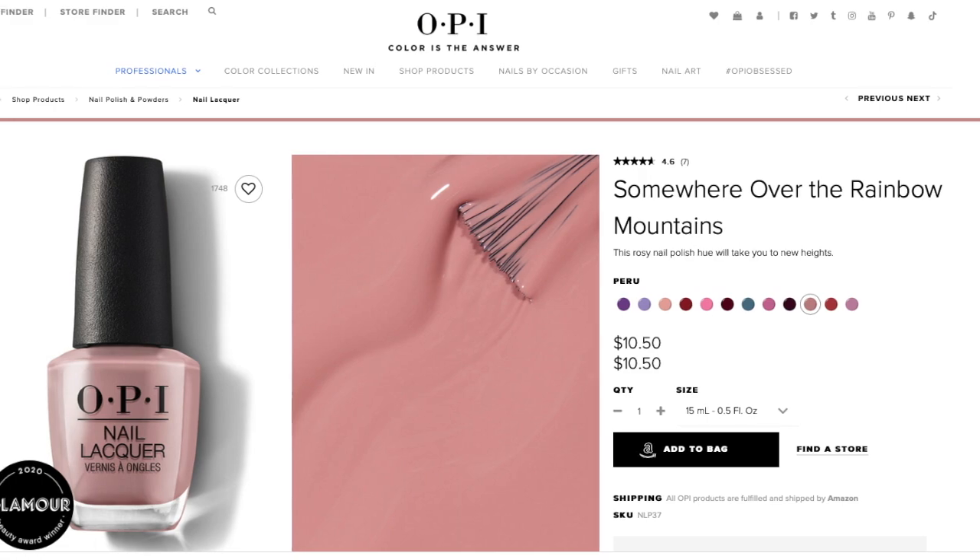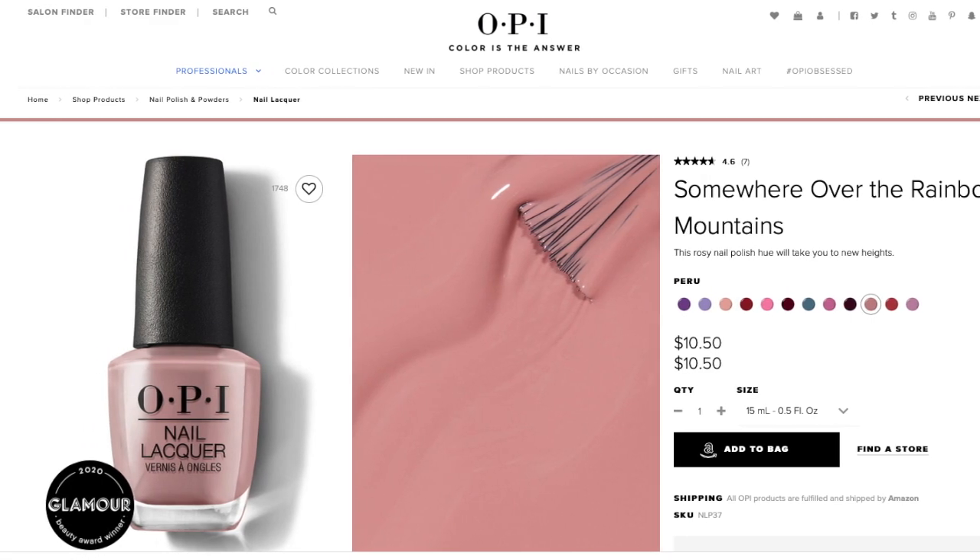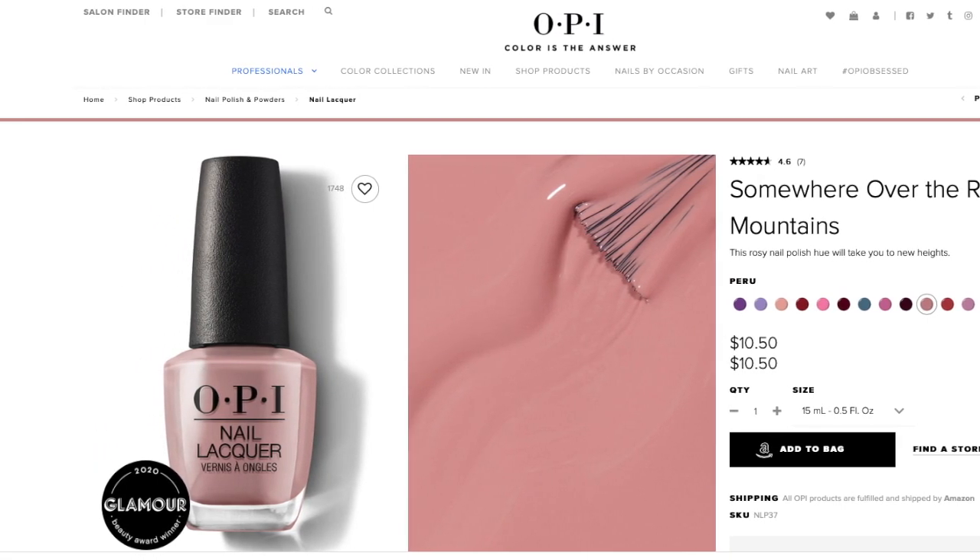I used the OPI. I love this shade — it's just the classic neutral pink. Definitely a classic. They have this now in the gel formulation, which I want to try out. This is just the traditional formula and they also have it now in their Infinite Shine.